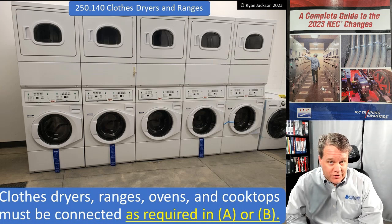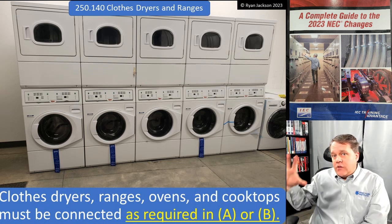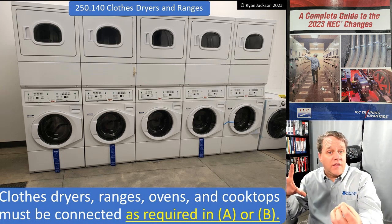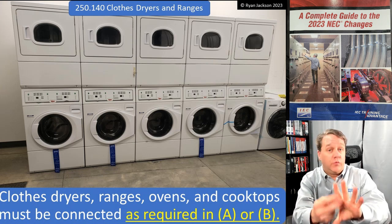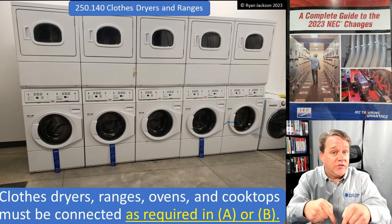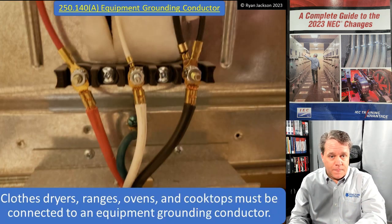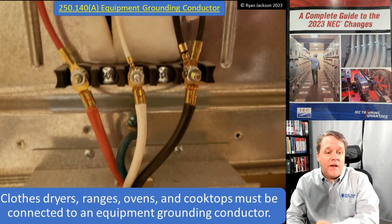What if you're doing a service change? You've got a house with just the meter on the outside, the service disconnect on the inside of the house, and that's the panel board — that's where the range circuit breaker and the dryer circuit breaker are. Let's keep that installation in mind while we keep on reading.